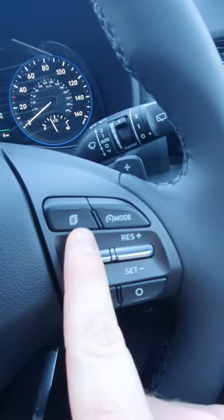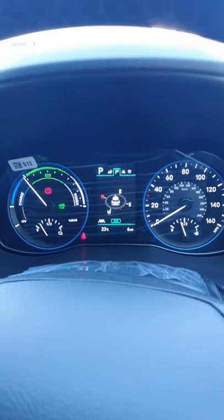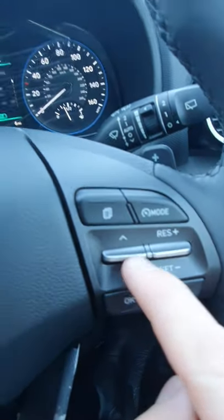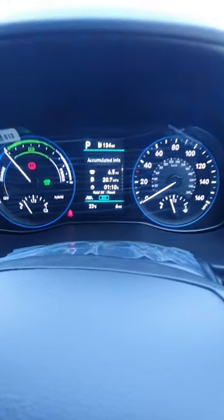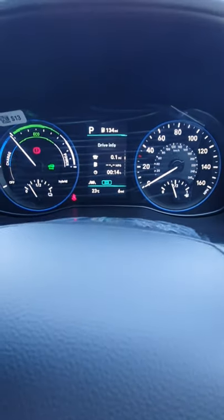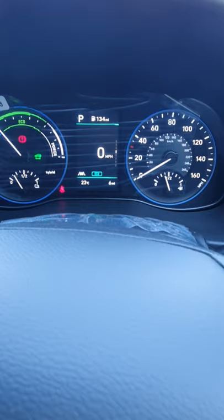On the right side of the steering wheel, clicking it will flick through this screen. Underneath you get the toggle, which flicks between different settings. You can see the miles per gallon — at the moment it's not a true reflection because it's only driven 13 minutes and 6 miles.